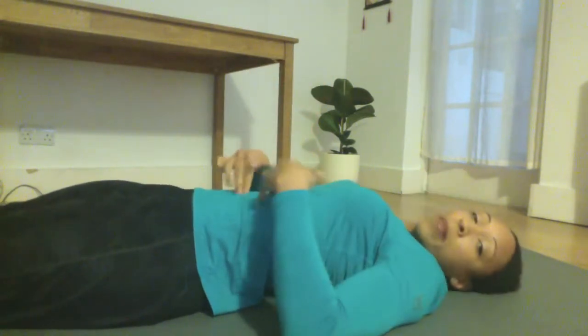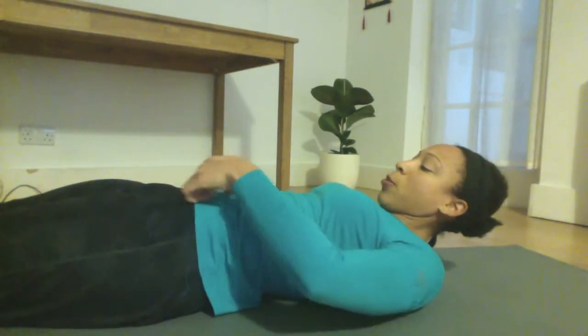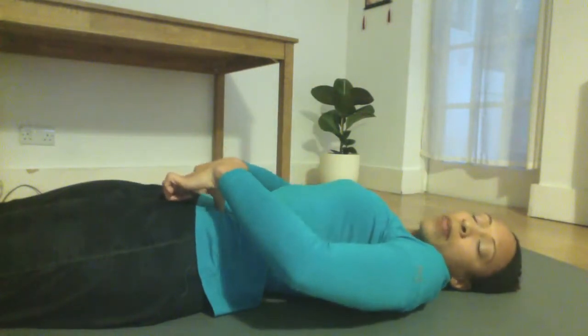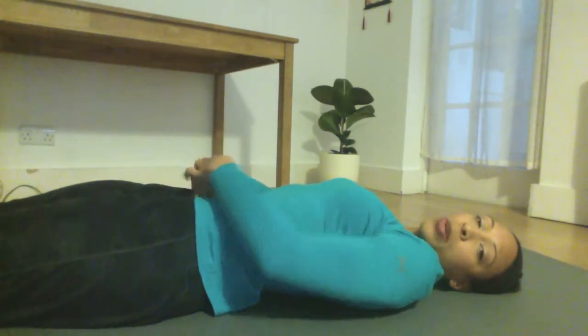Next, we're going to activate into the psoas. Find the belly button and then find the top of the pelvis — the hip. What I do is take a midway point, draw a triangle there, find the midway point, take the thumb, and press some firm pressure down and up onto the psoas point.